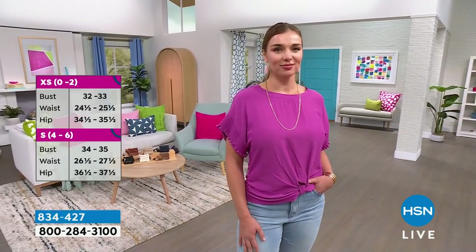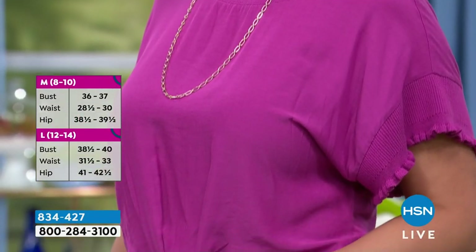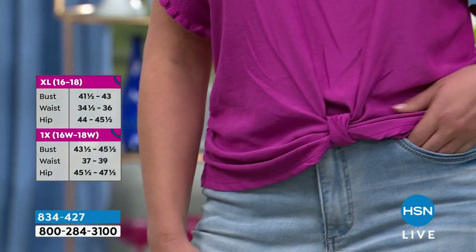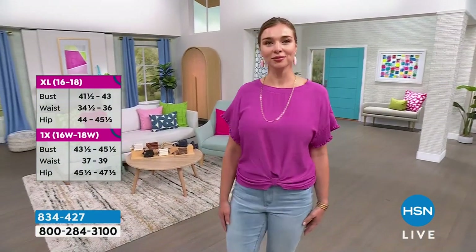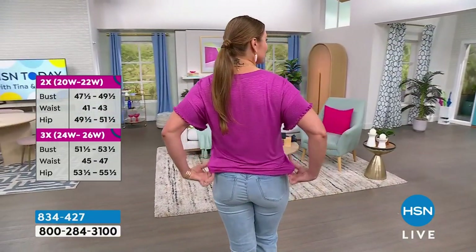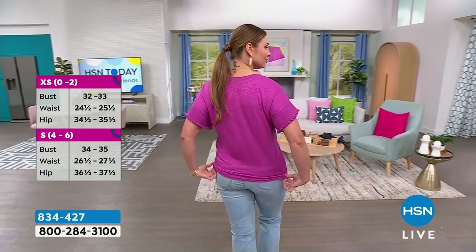Two easy colors — do you want a pop of color or a neutral? Grab one of each and you're covered in every category. Both girls are wearing their true-to-size. You know what's funny — I read that it had a little ruffle detail, but when I first saw it, I thought it was fringe. It almost reads like fringe.